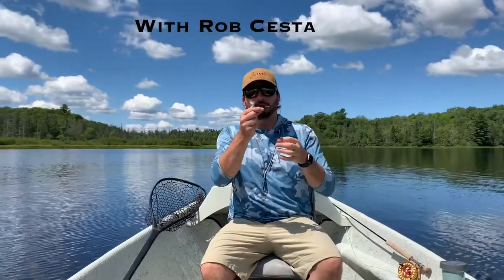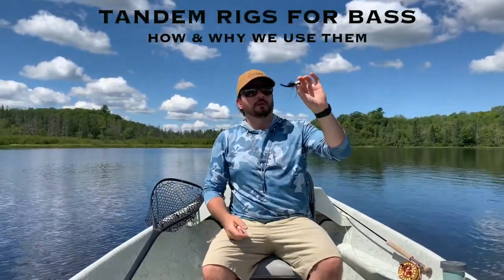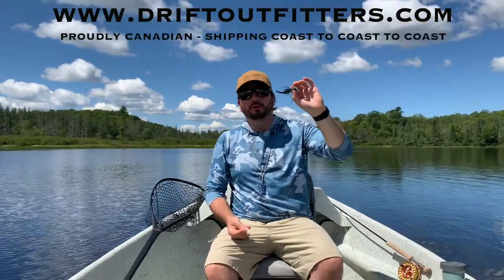Hey folks, Rob here from Drift. I'm showing you today my setup for bass using a tandem rig. I have a popper on my first dropper knot on my tandem setup here. This is going to pop on the surface — it does what a popper does best and attracts fish.